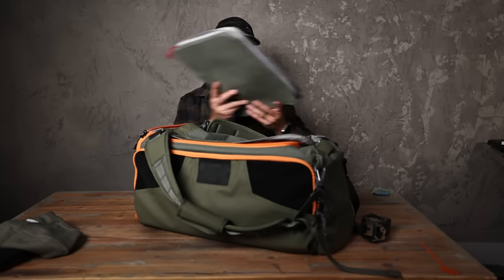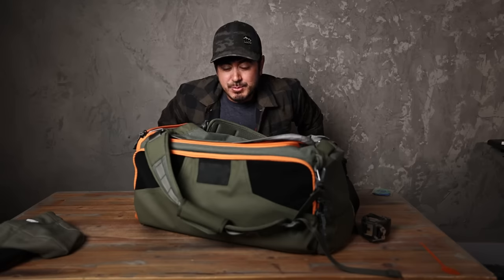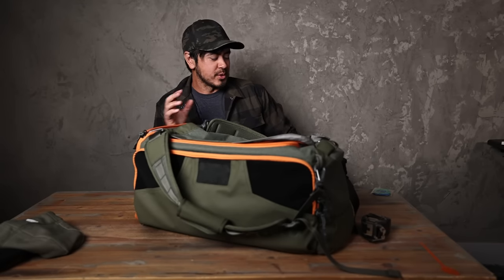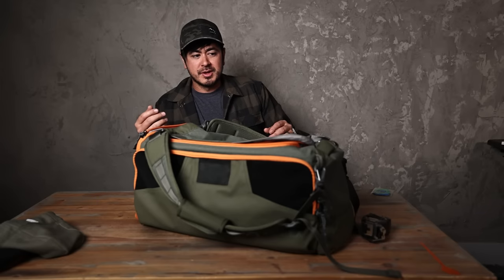This bag has a lot of interior organization. Some of Vertex's other bags don't have as much — they've moved away from built-in organization to letting you customize with Taktagami. This bag has a lot of built-in organization but also quite a few Velcro panels if you want to further configure it.